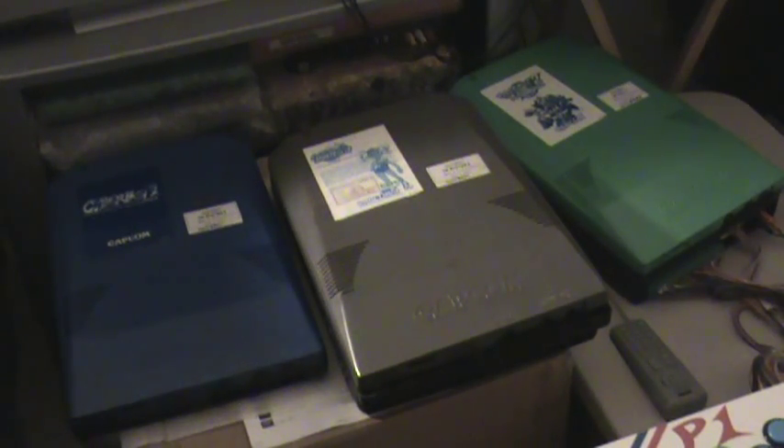Alright guys, welcome to Arcade Talk Episode 1. This is a series I'm starting up about arcade hardware, software, and anything related. For the first episode, I thought I'd cover the Capcom Play System 2, otherwise known as CPS2.